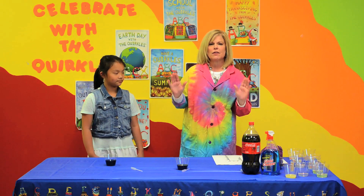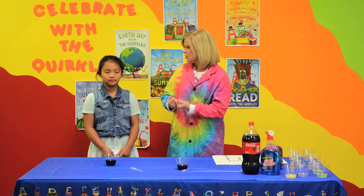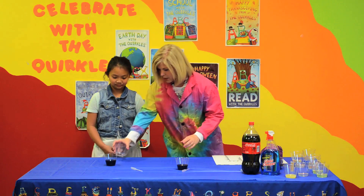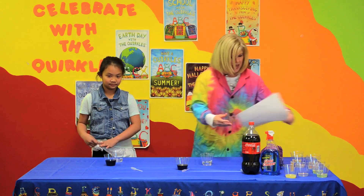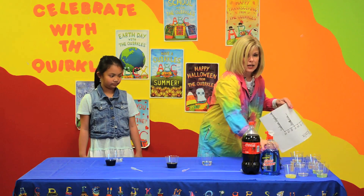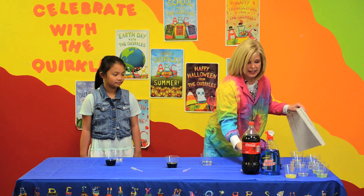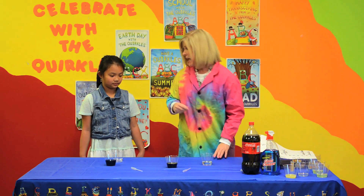All we have to do in our first one is just make our liquid turn red. That is going to be easy. We're going to put our cabbage juice indicator — this is made from cabbage leaves that we boiled in water, and that gives us an acid-base indicator. It smells, but it works. We can smell it, can't we, Mikayla?